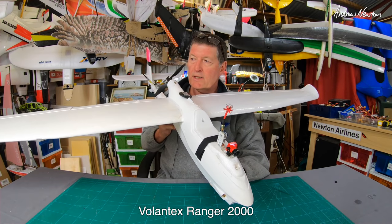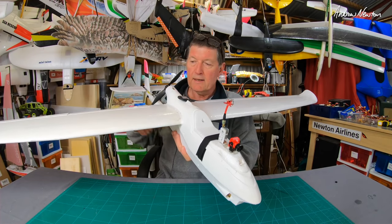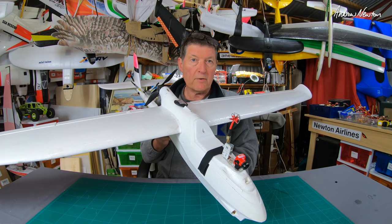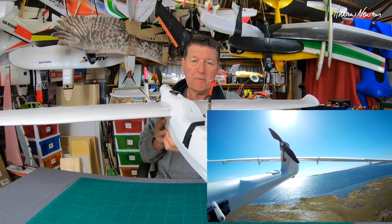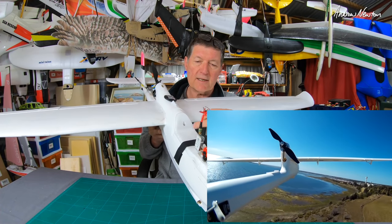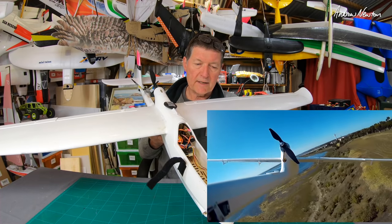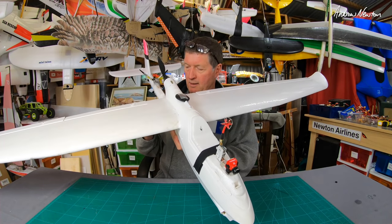Next up is the Volantex Ranger 2000, easily in my top five best planes. I absolutely love these Volantex Rangers — the 1600 and the 2 metre. The wings are directly swappable; it's the same fuselage, you just click the wings in and out to change between the two sizes. This is my favourite long-range FPV cruiser. Works as a glider, works as a slope soarer, brilliant for FPV. The only hassle — as Matt Ogborn pointed out — is it's quite difficult to get all the gear inside; there's plenty of space but not much of a hole to work through.